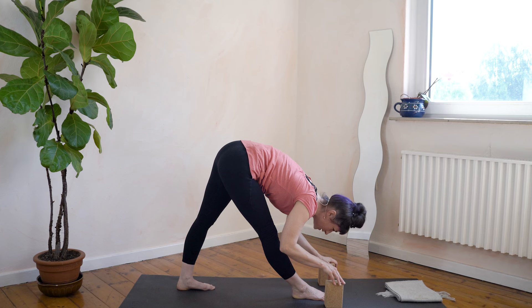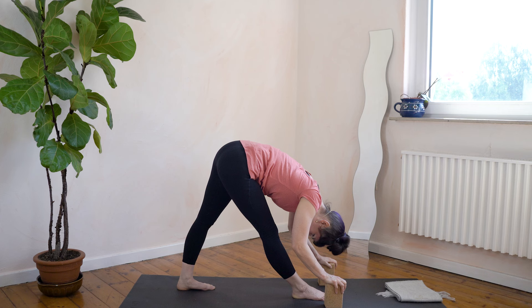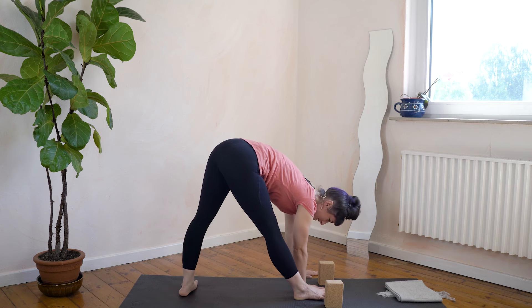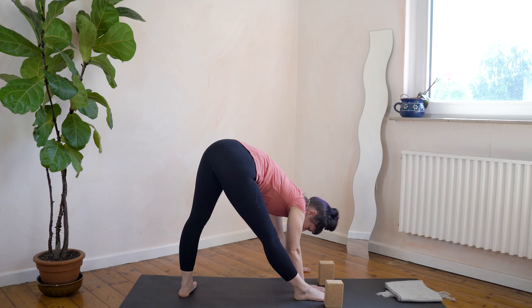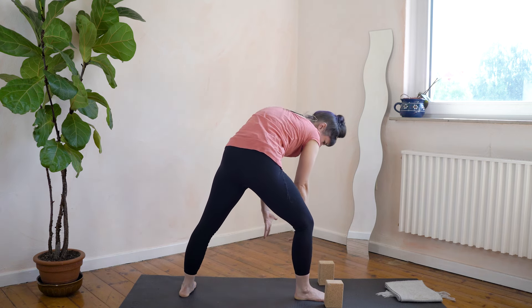One more time: breathe in, ease out of the stretch, long spine — really think of that position where you were leading with the navel — and on an out breath, come closer to the leg. Now step your hands to the inside of the leg, switch the back foot to either a diagonal or 90 degrees relative to your front foot, and find that diagonal stretching space. This will move the stretching feeling from the back of your hamstrings slightly towards the front of the leg. Then bend your front leg and roll up slowly.